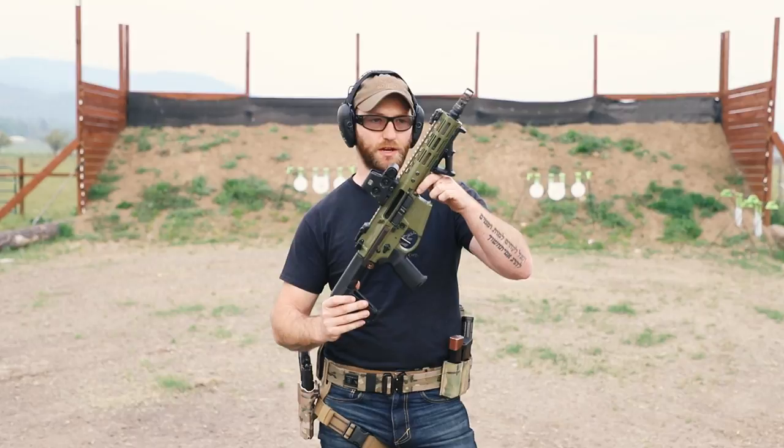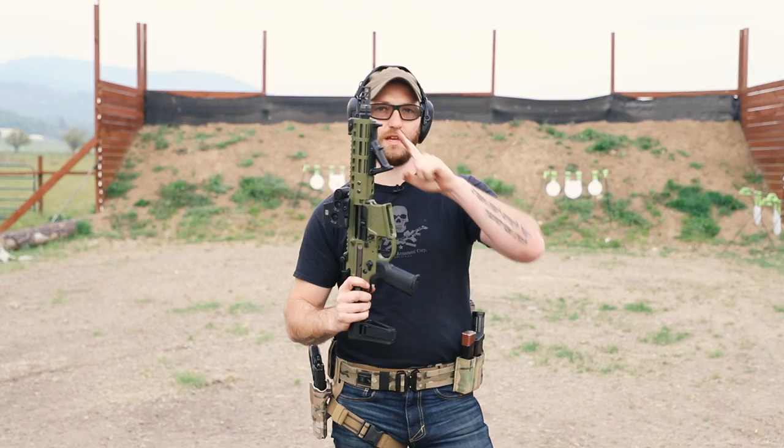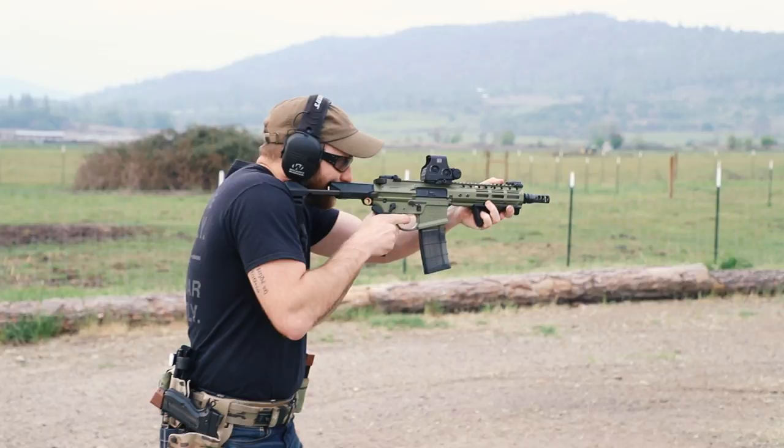Next up, we're going to shoot this Noveske Ghetto Blaster in 300 Blackout with a 7.94-inch barrel. We're going to do this thing unsuppressed, then with the K, and then with the S on it. Let's see how it does.